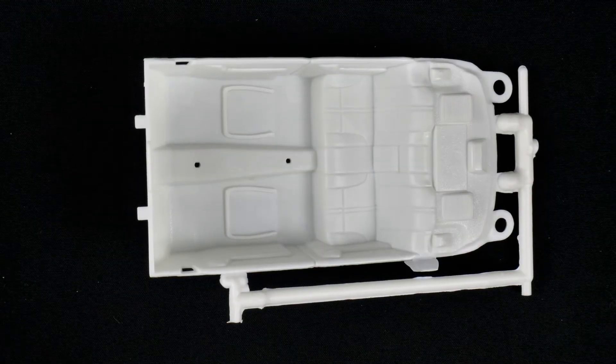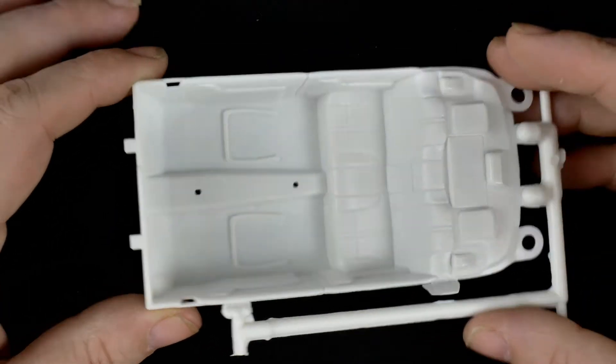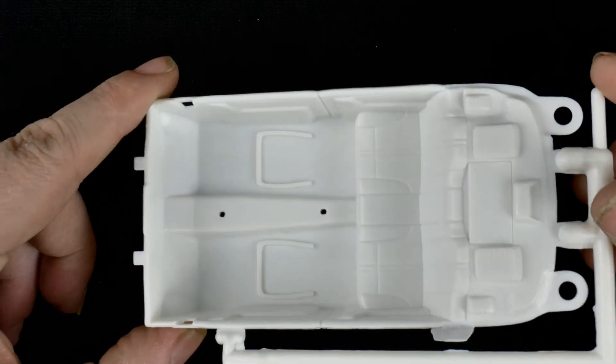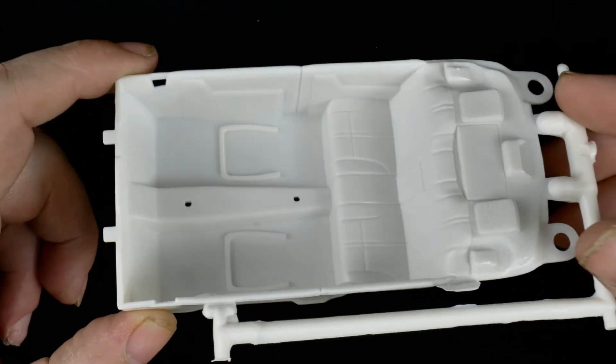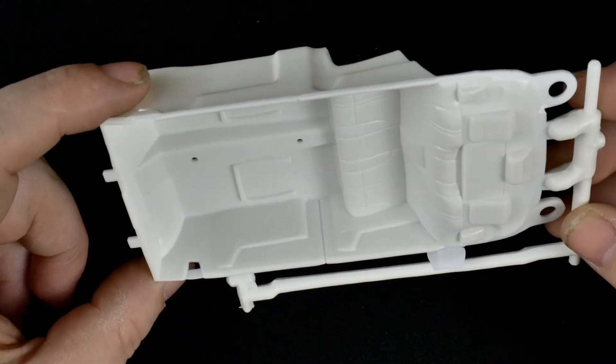Now we're going to take a look at the interior bucket. Typical annual tooling style — bare minimal detailing on the door panels.